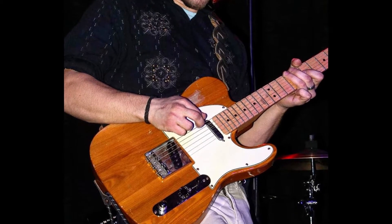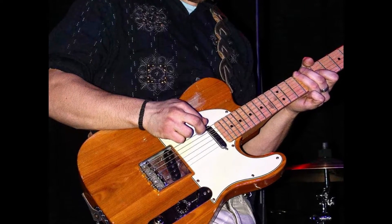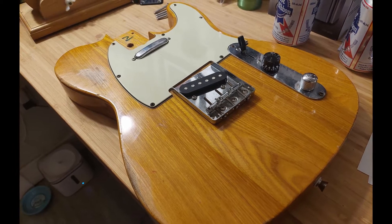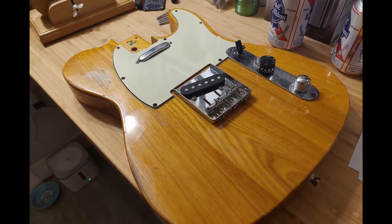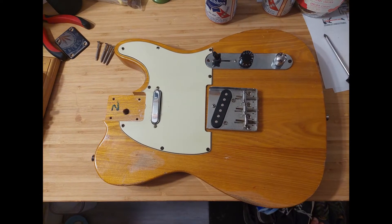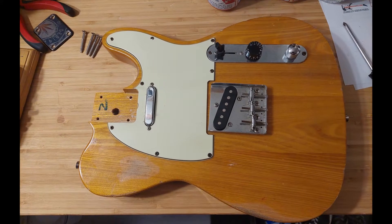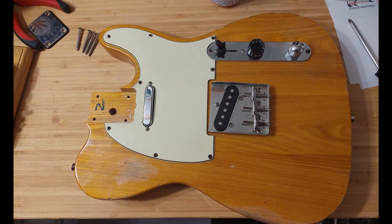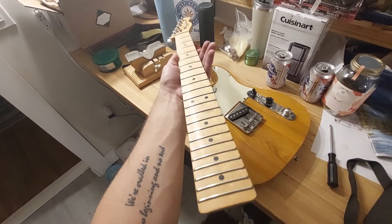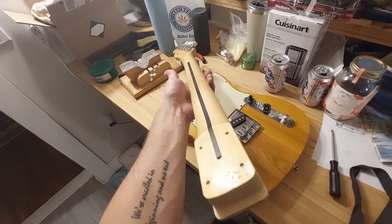Hey folks, so I decided recently that I was going to refinish and upgrade my Telecaster. I got this guitar back in about 2015, and it's a great guitar — it plays very well. I didn't really have any qualms with it; I used it quite a bit live as well as in the studio, but I was never really happy with the finish. It's got kind of a crappy relic job and it just lacked a little bit of mojo, so I decided I would completely resurface it. And if I'm going to go to the trouble of refinishing it, I may as well give it some hardware upgrades as well.